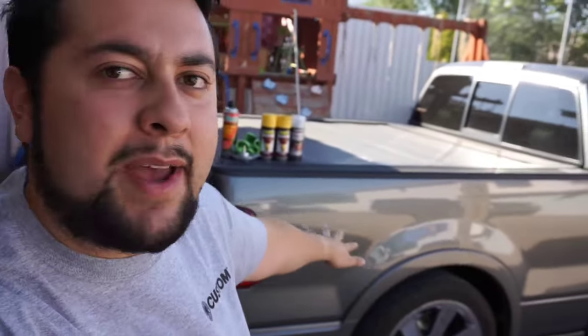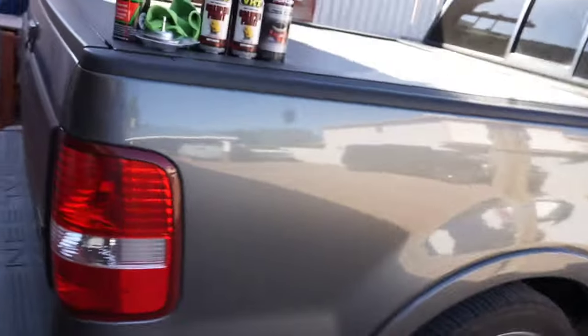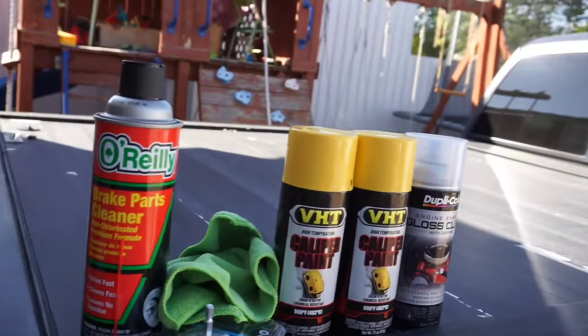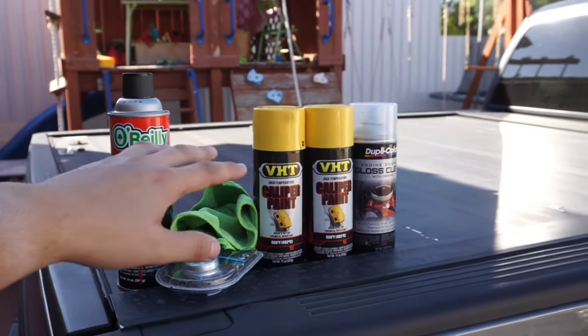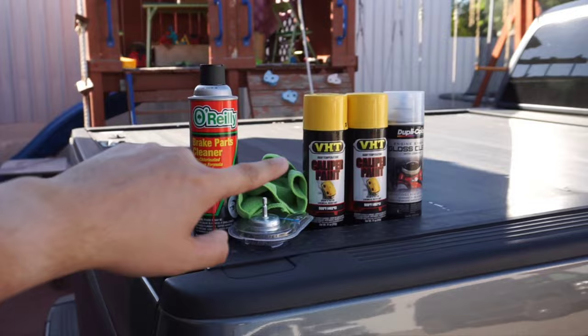How's it going guys? Junior here with A Mustangs, bringing you back another video. As you can see here in the background, we got the Saline truck, the S331. Today we're gonna be showing you guys how to do your calipers or paint them the easy and affordable way. So stay tuned.